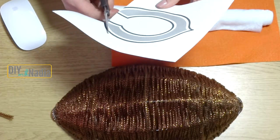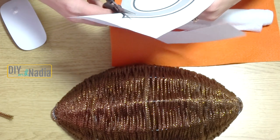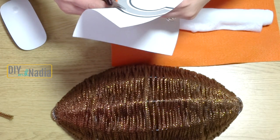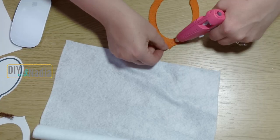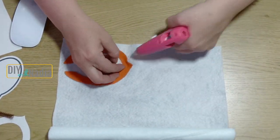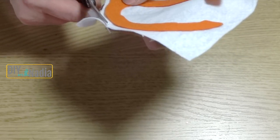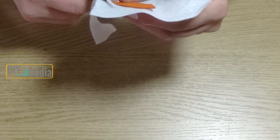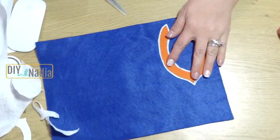I decided to decorate my football with the Chicago Bears logo because I live in Chicago and my husband is a Chicago Bears fan. I printed out the logo, cut out the inner portion that will be orange, traced it on orange felt, and cut it out. The Chicago Bears logo has two outlines — first orange, then a white outline, then a navy blue outline. So I hot glued my orange logo to white felt from the Dollar Tree, cutting it out and leaving about one eighth inch of white felt showing.